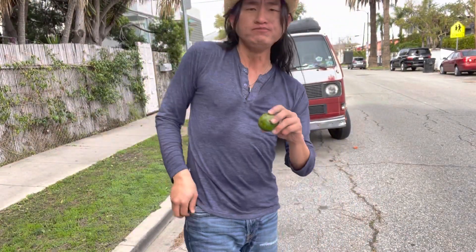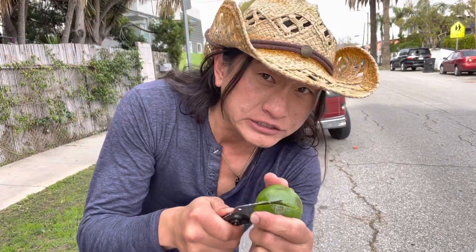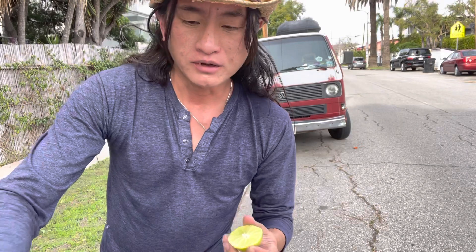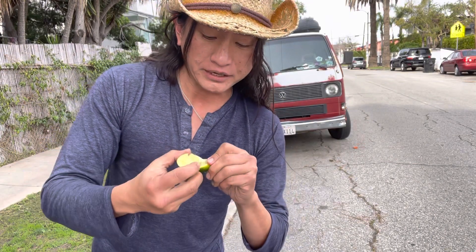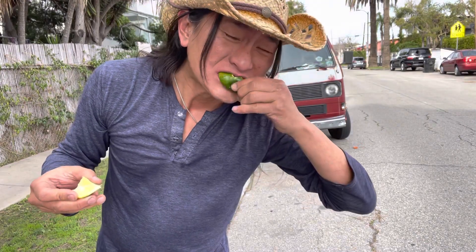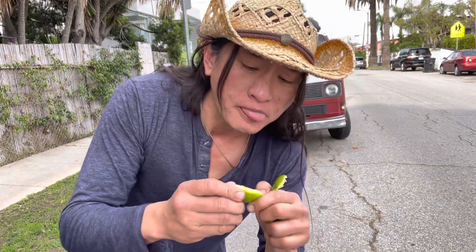And then the lime — these are great. Let me grab the knife. Limes, you should eat limes. Put them in your water — citrus, stuff like that. Not just with tequila, I'm kidding, I don't drink tequila. Usually you just squeeze limes into your water; it tastes really good. It gives you fiber, it helps cleanse.